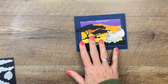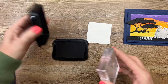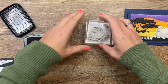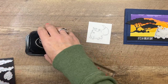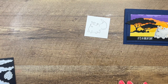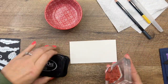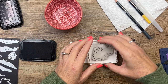We're going to start with our rhino and I'm stamping him in Staz-On black because we're going to color him with a watercolor pencil. I have several other Rhino Ready projects on my blog and each one I've colored a little bit differently, so if you're looking for different ideas make sure you check it out. We're going to stamp our rhinoceros in Staz-On black on watercolor paper.